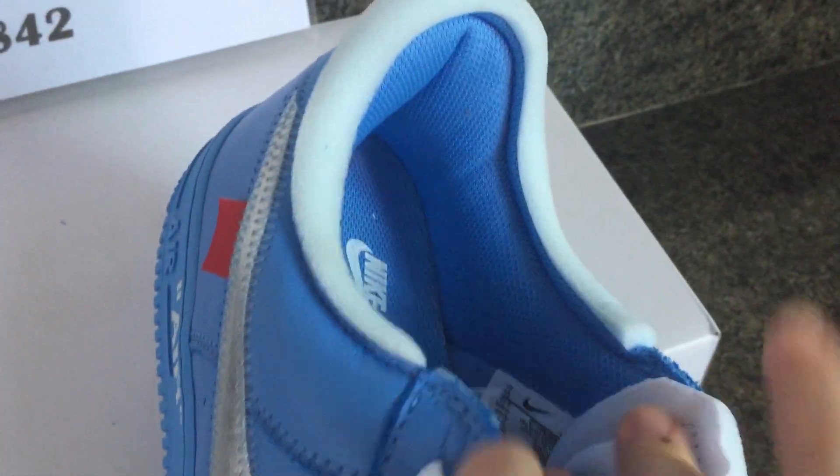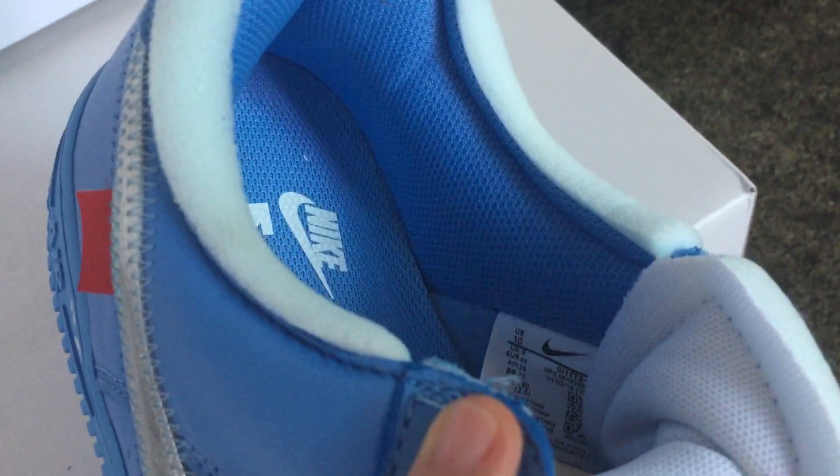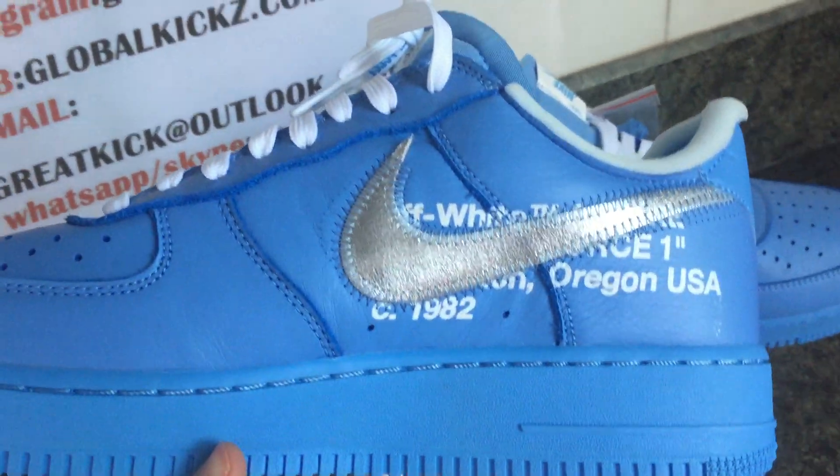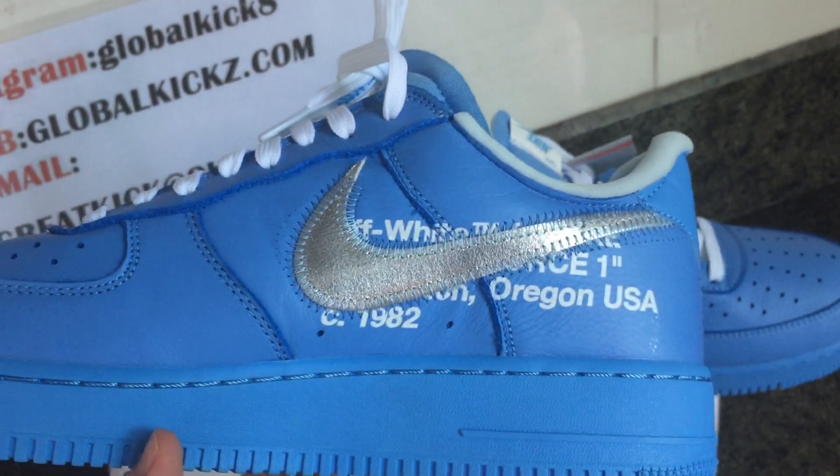You can see this is the size label. Check the inside part of the swoosh — Off-White.